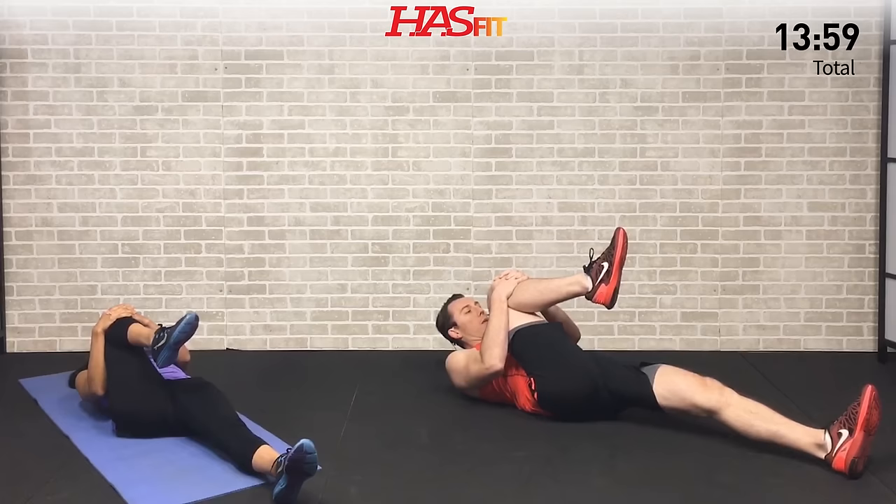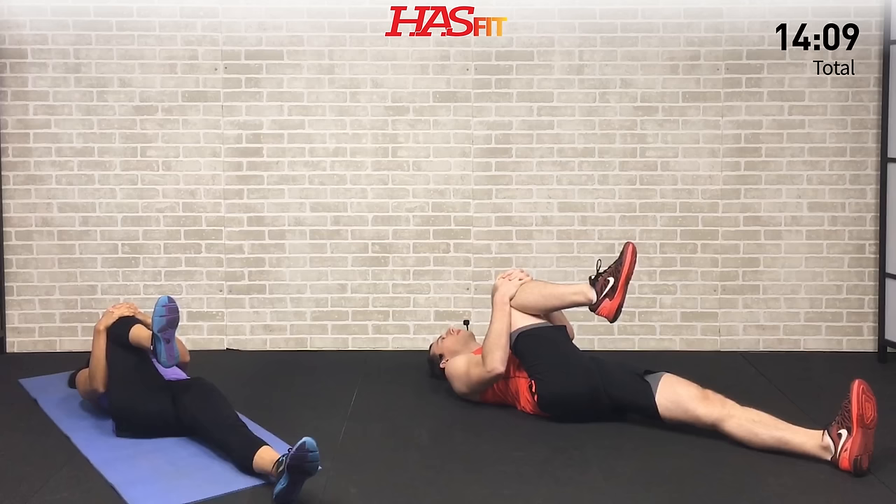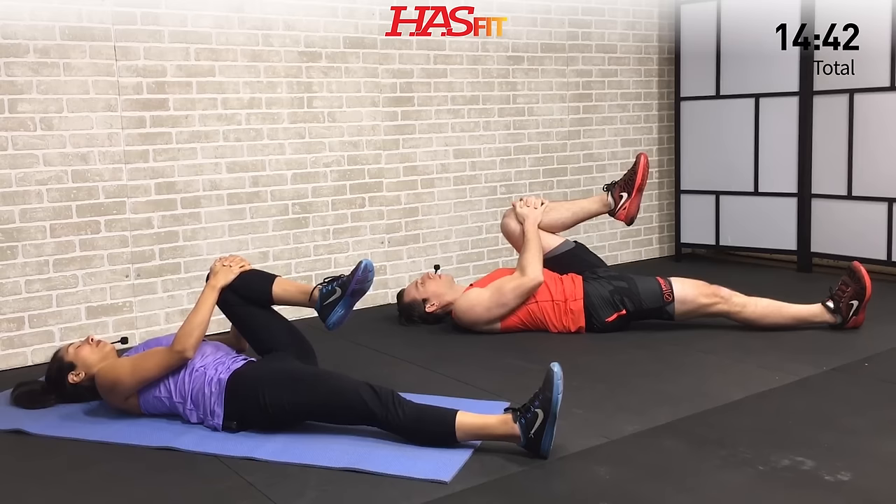Next we're going to do one leg at a time. Go ahead and bring one knee up — doesn't matter which one. Try your best to keep that other leg on the ground — even if it wants to come up, try to force it to stay. Bring that knee in to the point where you feel comfortable. Getting your back from all angles today — if you have sciatica we're loosening it up, whatever may be ailing you, we're going to try to hit it today. Three, two, one — alright, let's switch, opposite side now. Pull in, hold, and breathe.